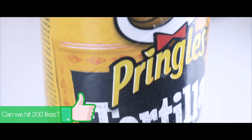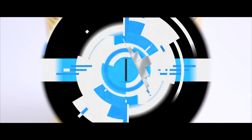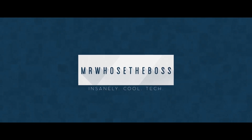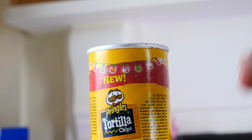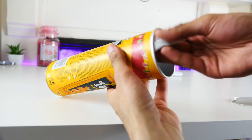If you love Pringles as much as I do, then you'll be glad to know that the fun doesn't end when you run out of crisps. Paired with just your smartphone, we're going to turn this Pringles tube into a full-on speaker. There are a lot of passively amplified speakers I've made in the past, but this is possibly the best one so far.